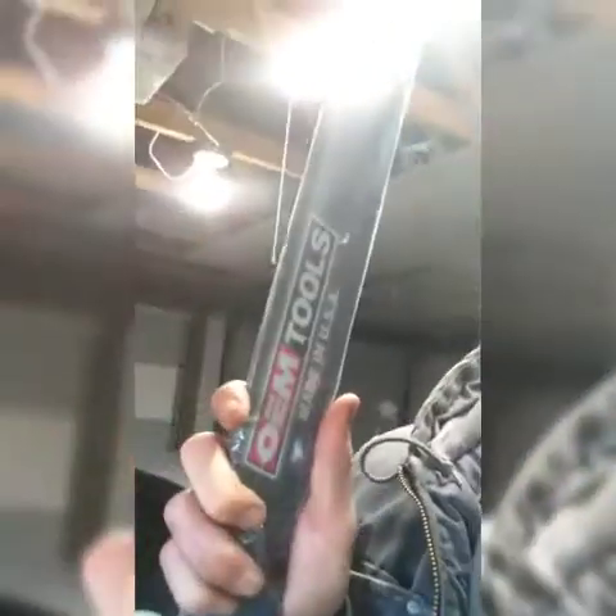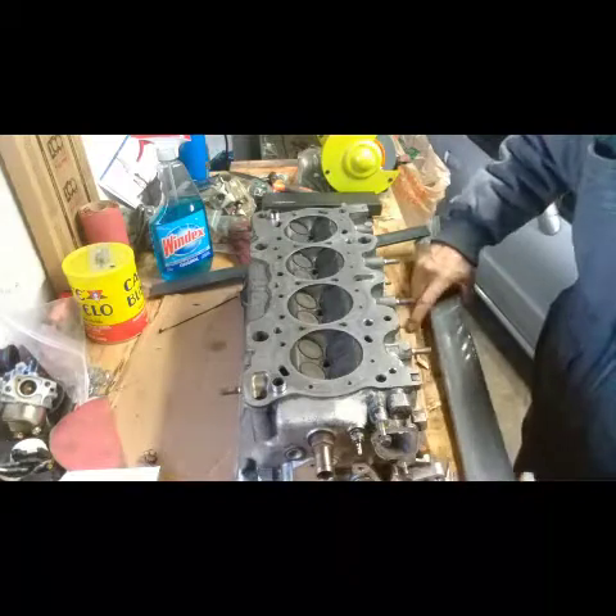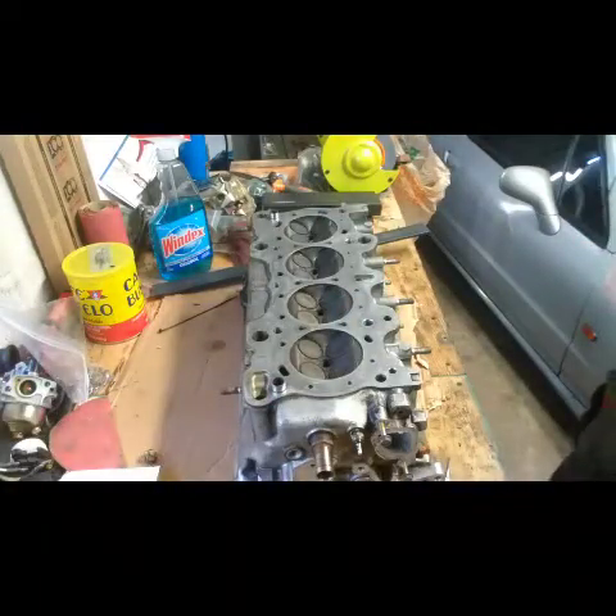What's going on everybody? So I bought a tool — this guy, it's a straight edge, a mechanic straight edge. What I'm going to do is test the deck on the block and the decking on the head to see if it's level, if everything's good. That has saved me time from having to send this to the machine shop. So let's flip this camera around and see what we got. I'm waiting for this thing so I can test it before I make a decision on if it's going to go out or not.